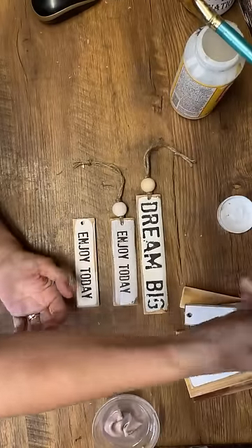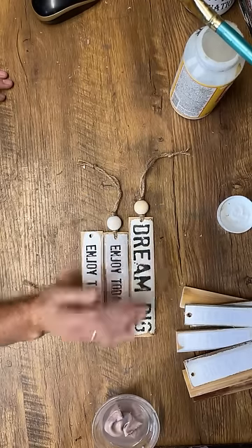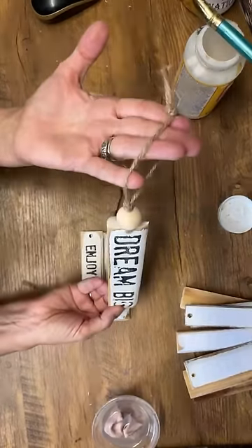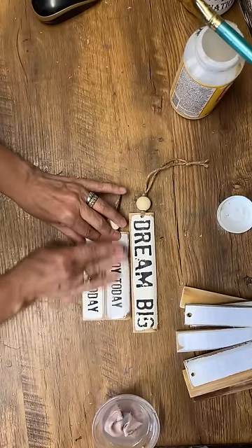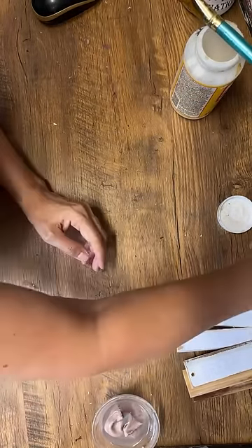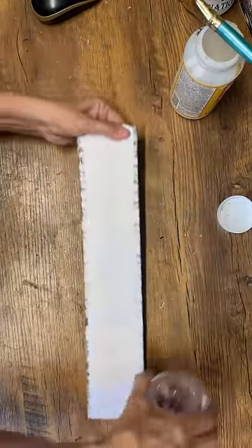These little pieces are like small Christmas ornaments — people hang them on their rear-view mirrors, use them as gift tags, all kinds of different ideas. These are just slats out of an old broken shutter that I transformed.